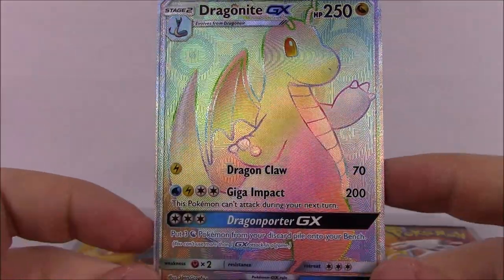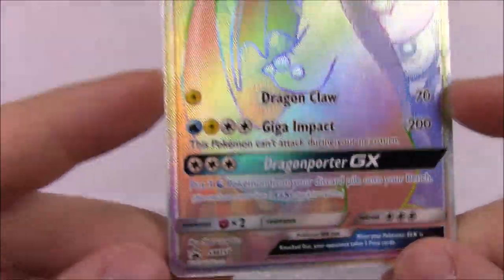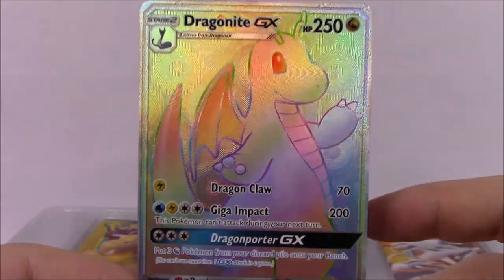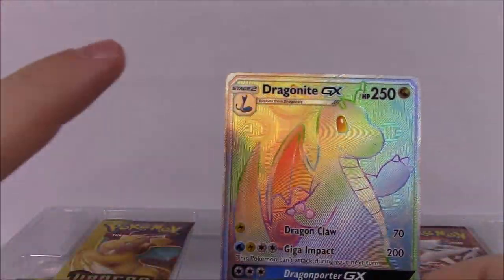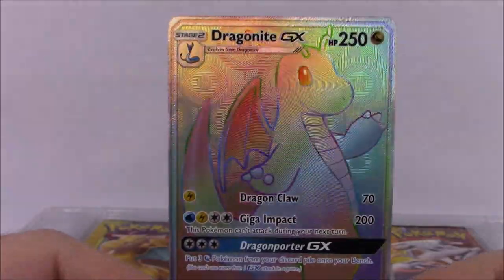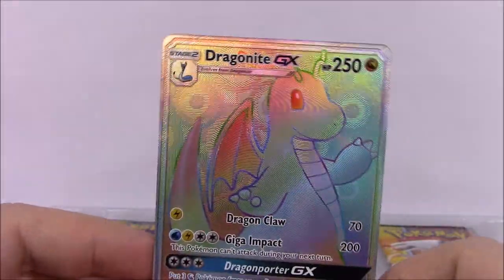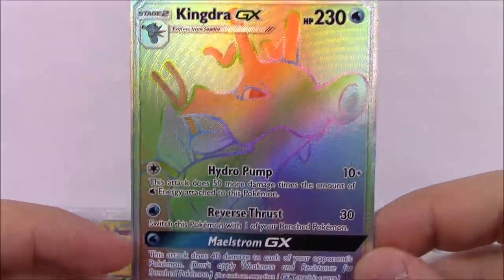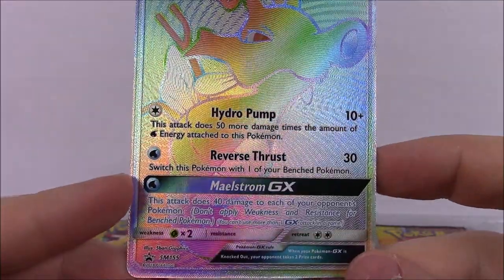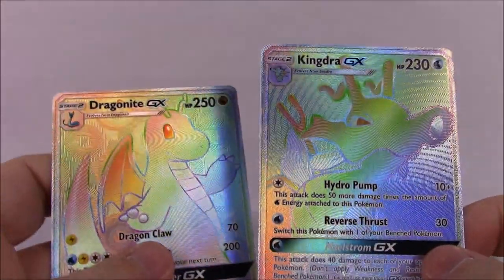Let's pop out our promo cards. Here's the first one, the Dragonite GX with 250 HP, with Dragon Claw, Giga Impact, and Dragon Porter as the GX move. This is a promo card but it looks a lot like the Dragonite from the Dragon Majesty set. I don't know if maybe there's not a rainbow rare in the set - there's a normal GX and a full art but may not be a rainbow. Our other promo here is a rainbow rare Kingdra GX with 230 HP, with Hydro Pump, Reverse Thrust, and Maelstrom GX. That looks super cool as well. So we got those two rainbow rares as our promo cards.